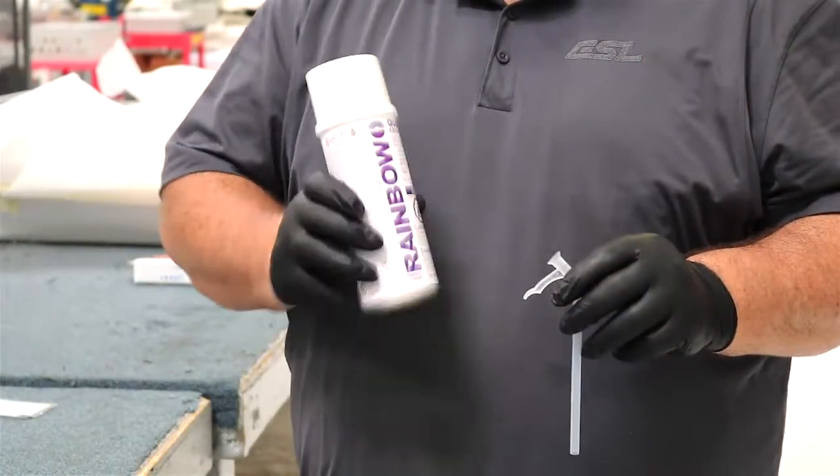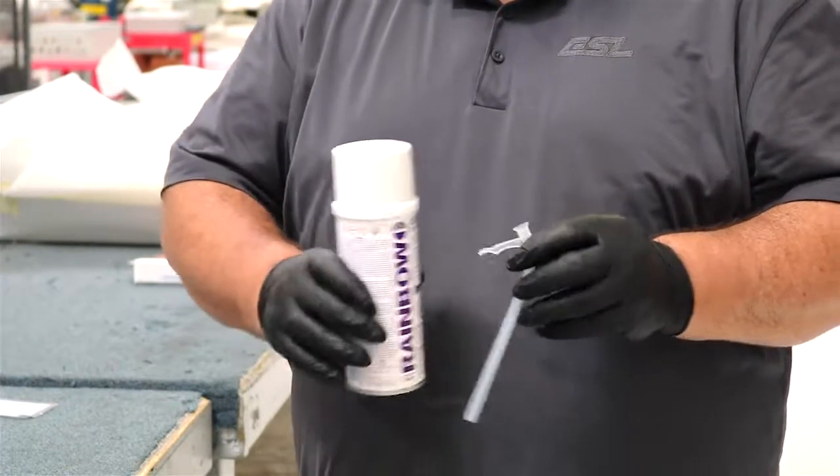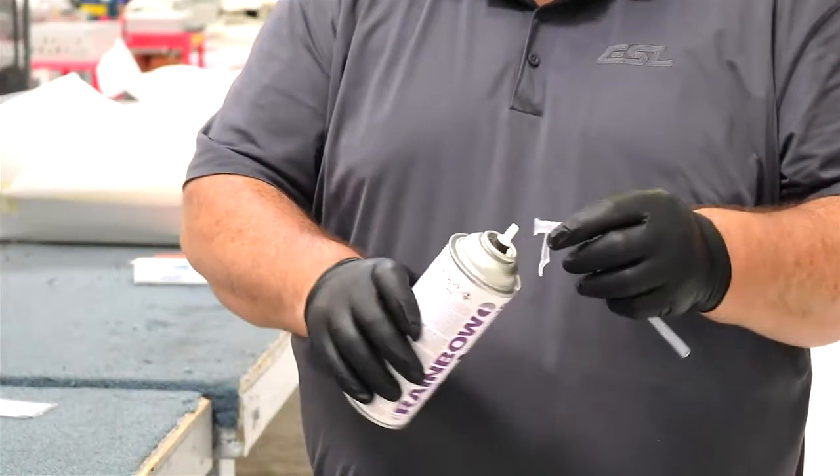Shake the can of sealing foam as recommended on the can. Connect the spray nozzle.